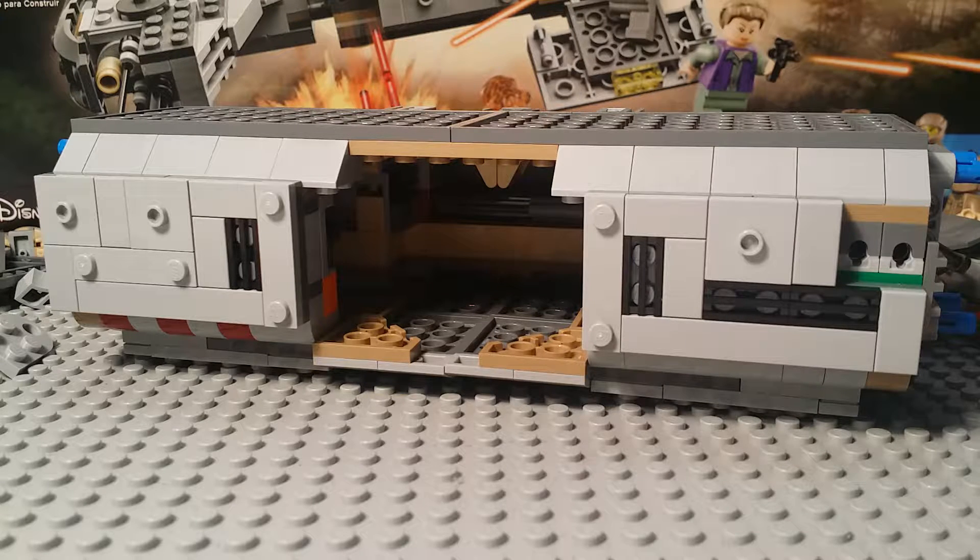What's good guys, LM7 here, back with the second part for the resistance troop transporter building tutorial. In the last episode we built the entire body section, now we just have the two side components to build and the front hatch and we shall be done. Hopefully we'll finish it all in this part and then move on to a different set.